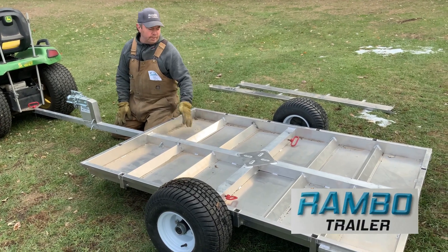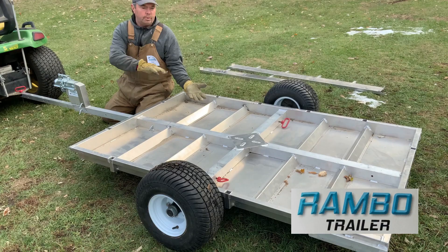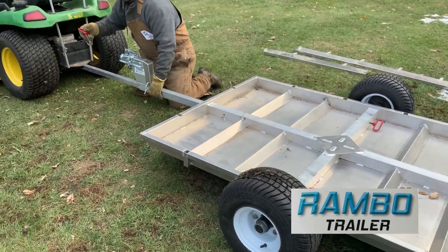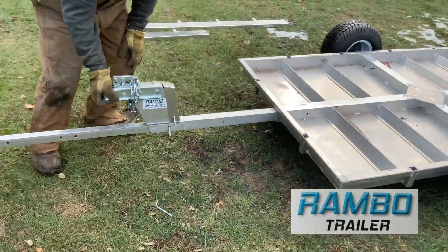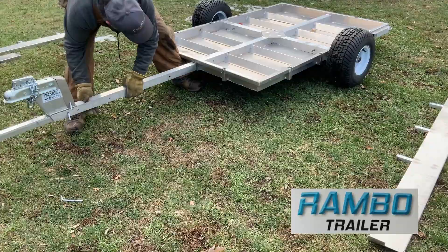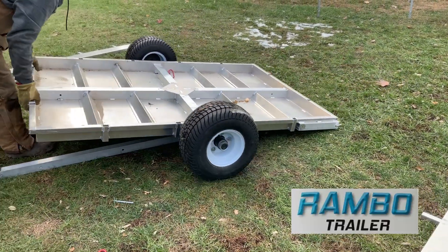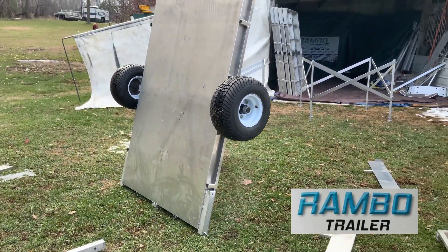So if you're going to use it for a yard wagon, you might not want these supports on the upper side, so all we have to do is flip the trailer upside down. To do that, pull the main pin, unhook that, roll your trailer backwards a little bit, and flip it upside down. Slide the trailer back and flip it upside down.